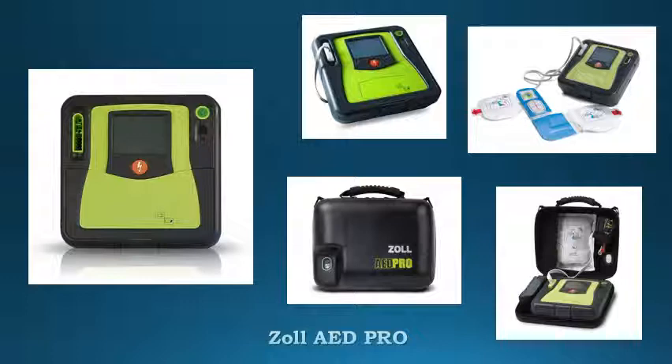Exceptional resistance to dust and water. Only AED in the industry to withstand a 1.5-meter drop test, making it suitable to withstand the rough treatment typically found in an emergency medical environment.